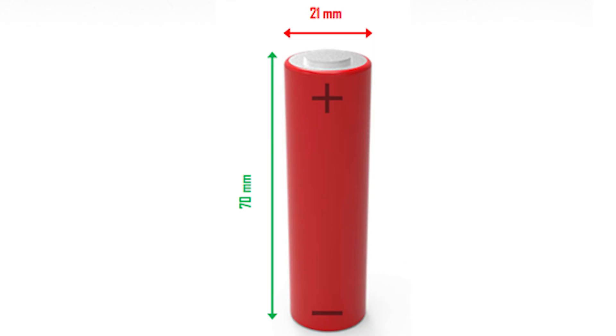One of the other common terms you'll hear when discussing cells is the term 18650 or 21700 cell. What does that really mean? All we're doing is describing the diameter and height of the cell in millimeters. So a 21700 cell is 21 millimeters wide by 70 millimeters tall.